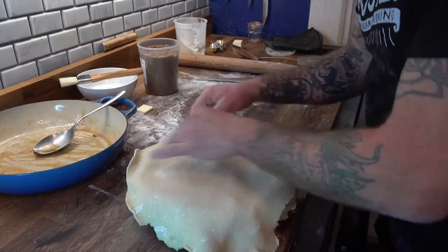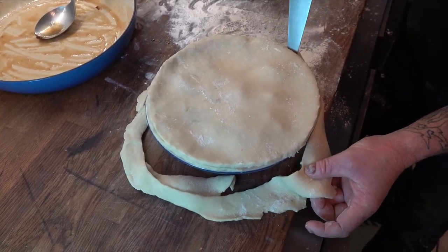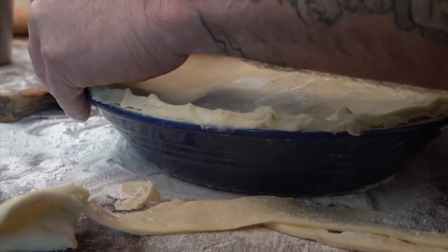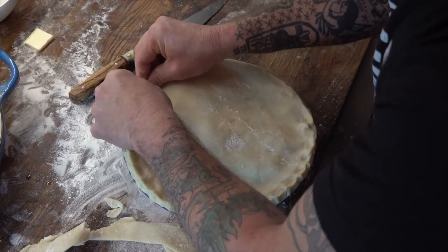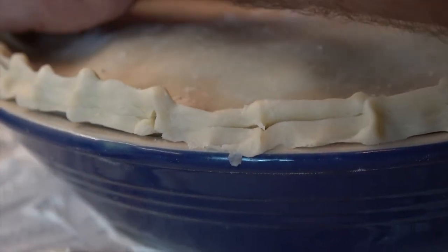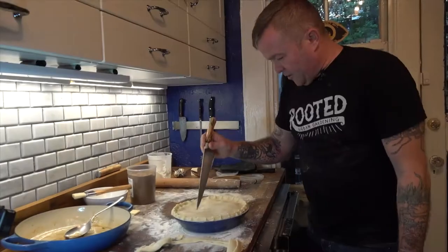We're adding the top crust and removing any excess dough around the edge — you can trim it or save it for something else. We're pinching the sides together to get a nice seal, which keeps the juices inside the pie. I've also got a sheet tray underneath to catch any drips. Then we'll make a few small ventilation holes.